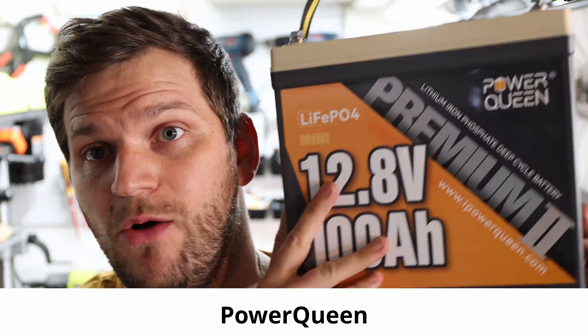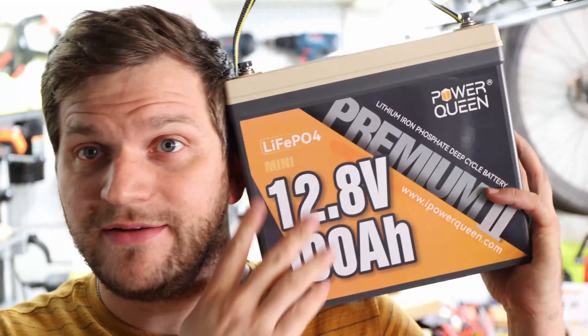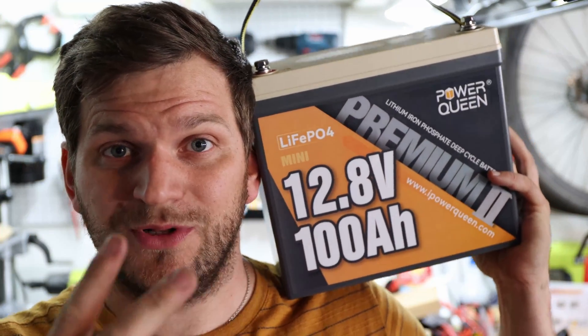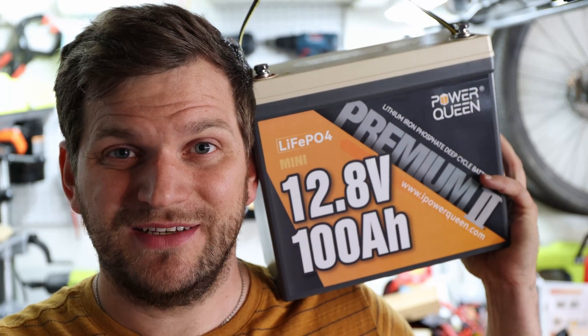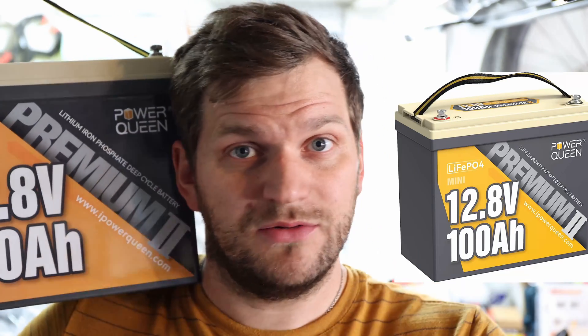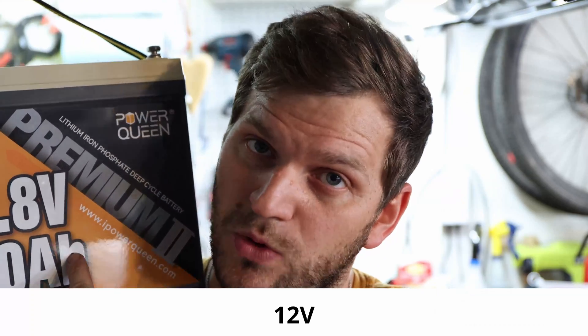Hi, welcome back to the channel. In today's video, let's talk about PowerQueen. We'll continue the PowerQueen setup. In this case, we'll build out of two of those PowerQueen Mini 100 amp hour, 12 volt, lithium iron phosphate batteries.